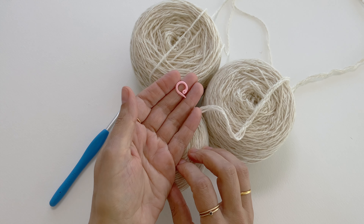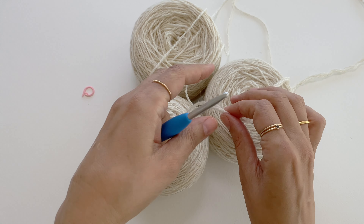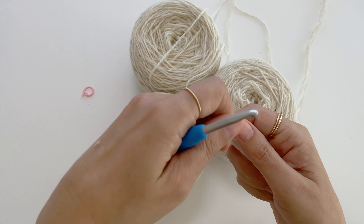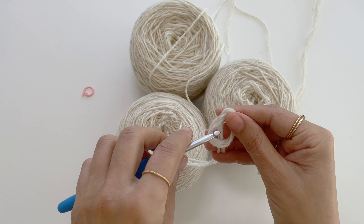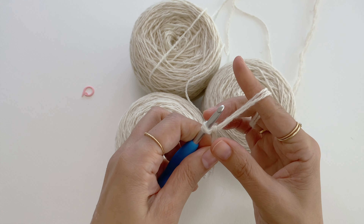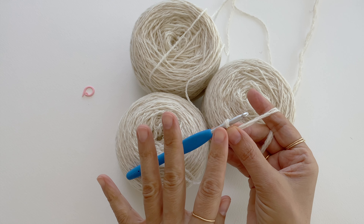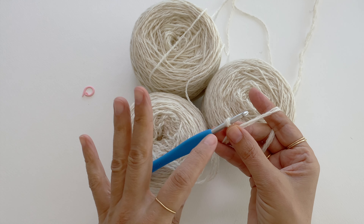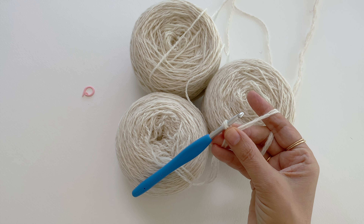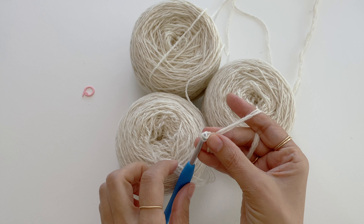We will also need a removable stitch marker. We want to start with a chain 25, so I want to make a knot and make my chain stitches not too tight — I want to keep them a little loose because I will need to work through these stitches in my first round. I want to insert my hook into each and every stitch, so let's keep them not too tight.